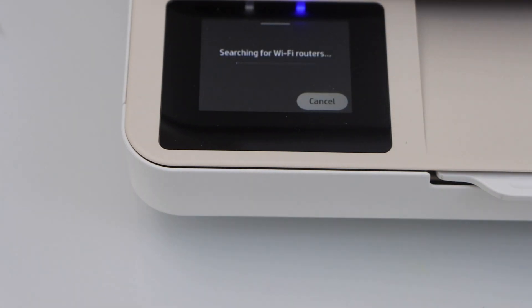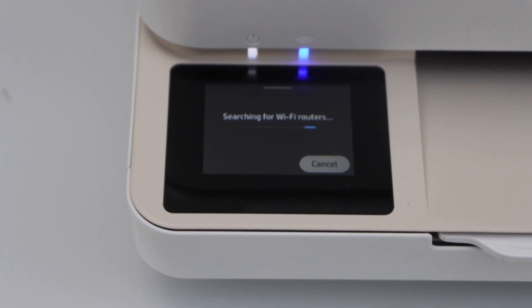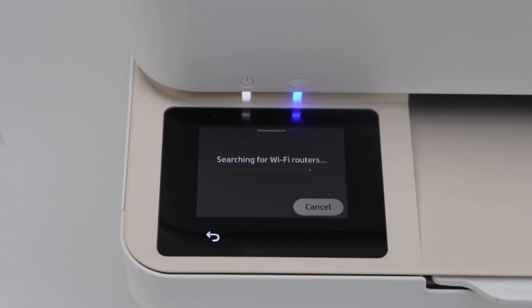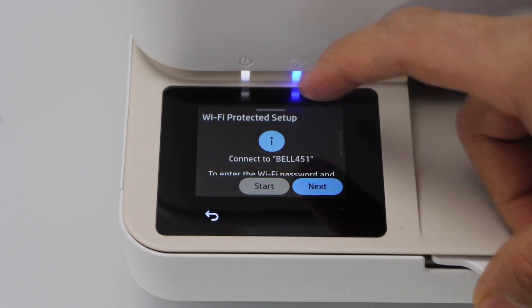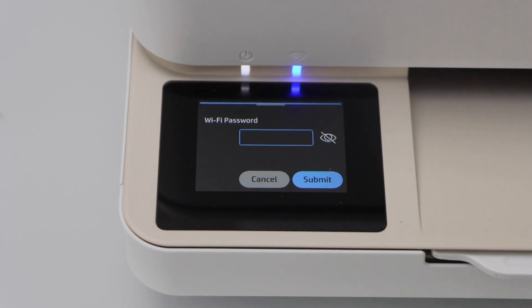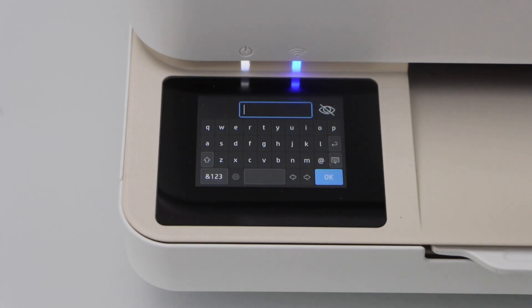Click Start. It will search for the available Wi-Fi networks. Select your Wi-Fi from the list and click Next to enter its password. Using this panel, you can enter the wireless password of the home Wi-Fi network.